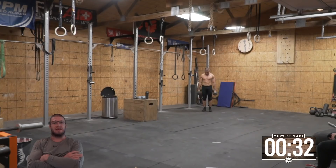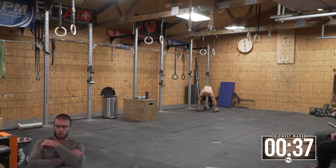We have a five minute time cap on this. And then after the five minute time cap, we're doing a two minute rest and then we'll get into the second part of the workout.